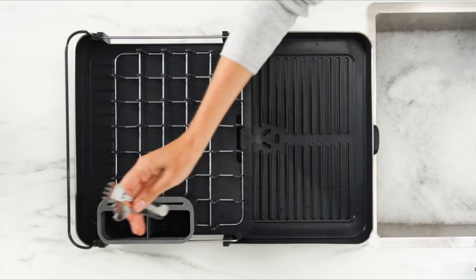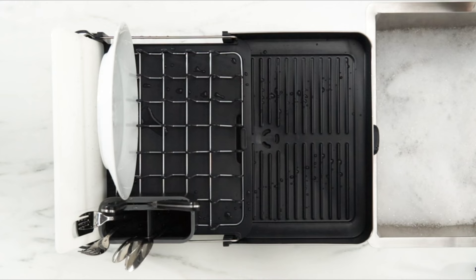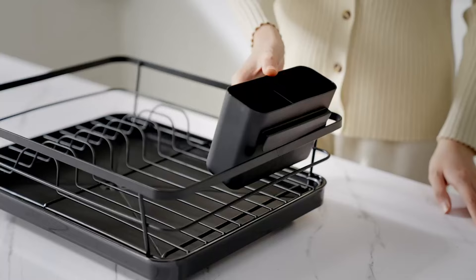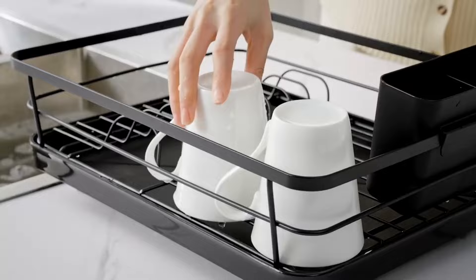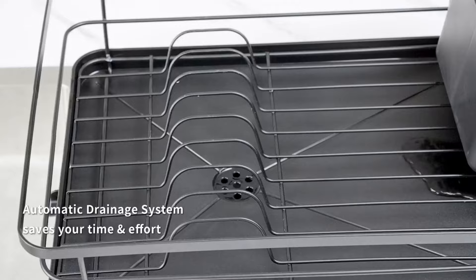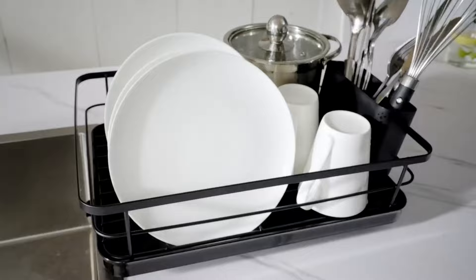Greetings, kitchen enthusiasts. Today we're diving into the world of culinary convenience with our guide to the best dish-drying racks. No more air-drying dilemmas or crowded countertops — we've got the ultimate solutions for you. Whether you're a cooking maestro or just seeking efficient organization, these racks are game-changers. Join us as we explore sleek designs, smart functionality, and top-tier durability. Say farewell to dish-drying woes. Let's make your kitchen cleanup a breeze. Stick around to discover the perfect drying companion for your culinary haven.